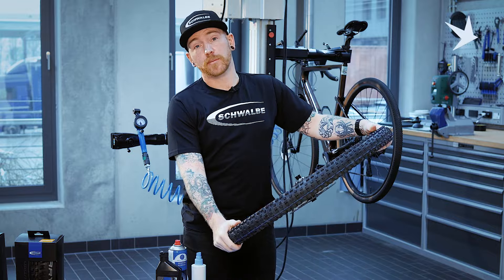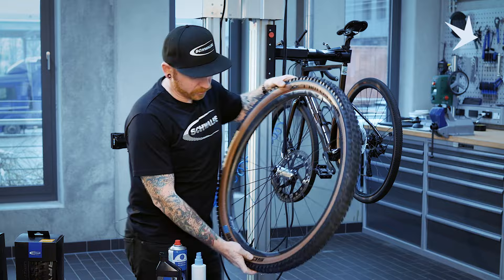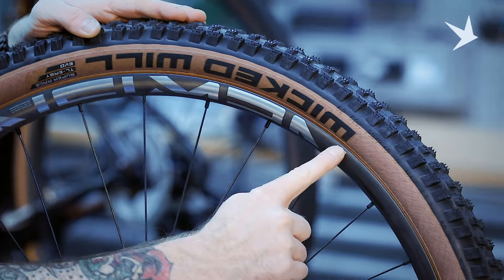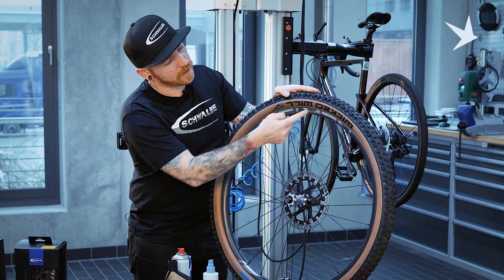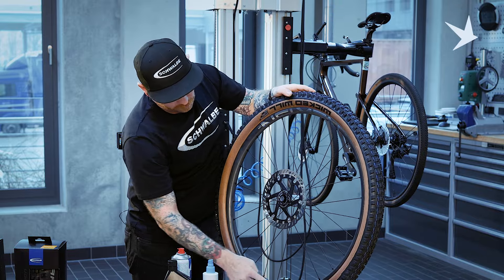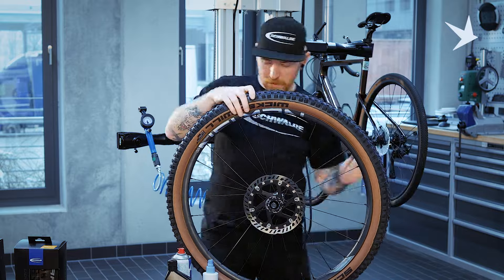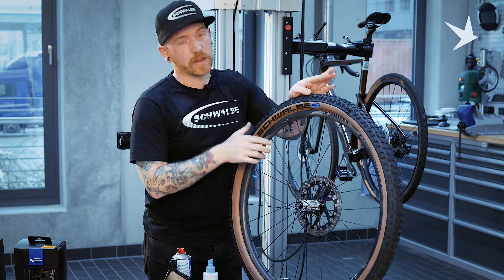Before we mount our wheel back on our bike, we just need to do a last minute inspection to make sure everything's safe and secure. It's important to check that the bead of the tyre is sat correctly on the rim. We can use this line, this marker here, and just check all the way around that it's even to show that the tyre is seated correctly. We'll check both sides of the wheel, just all the way around. We're confident that the tyre is seated correctly, fitted correctly, it's got sealant and air in it, and it's ready to ride. We'll pop our dust cap back on.